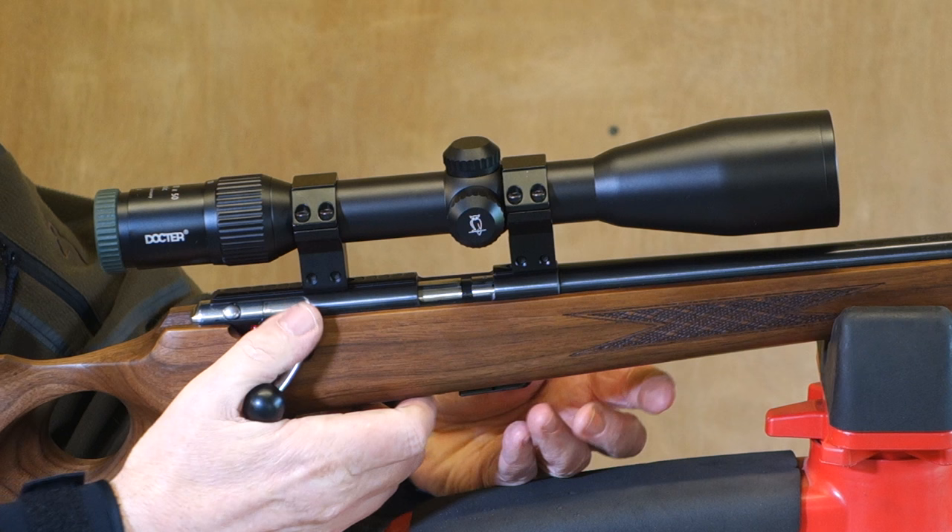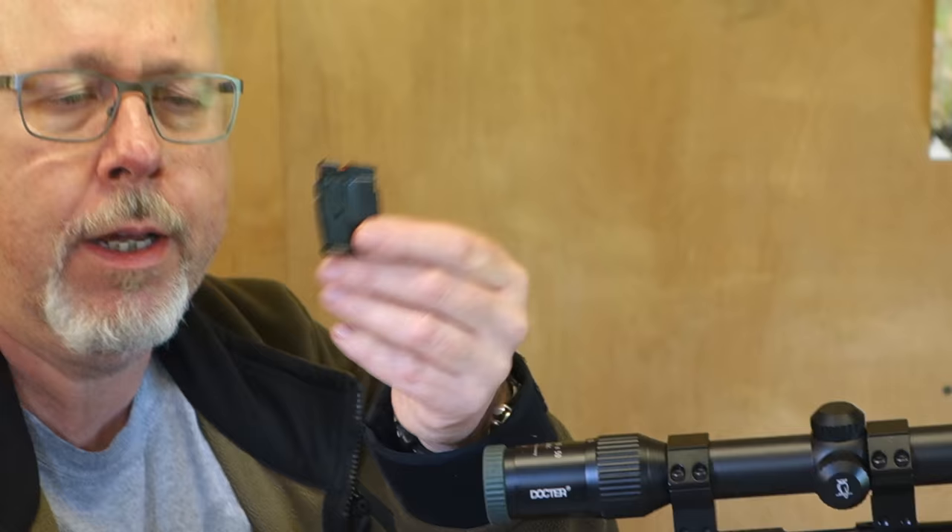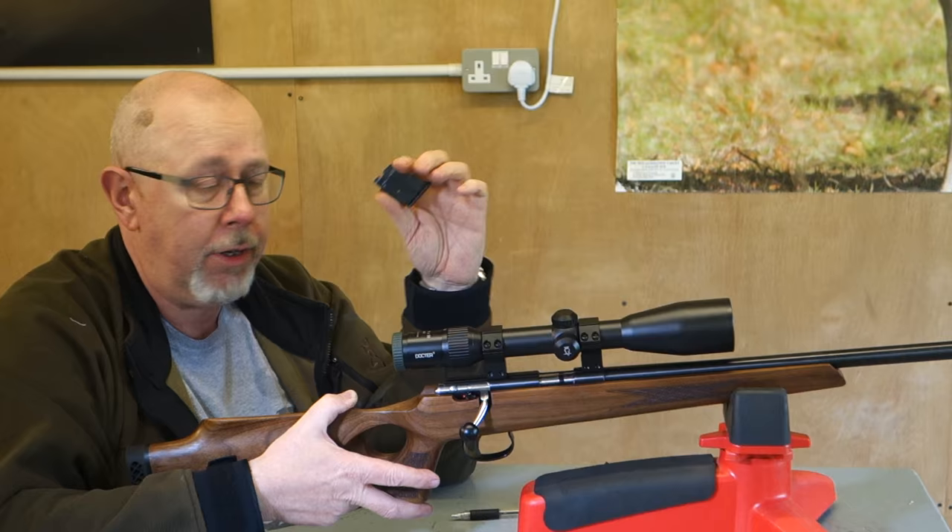The magazine is one of Anschutz's things — a little bit basic. The clip drops out. That's a five-rounder; you can get tens. If this were my rifle, I'd get a couple of tens for it — I'd just like a few more rounds on the gun.